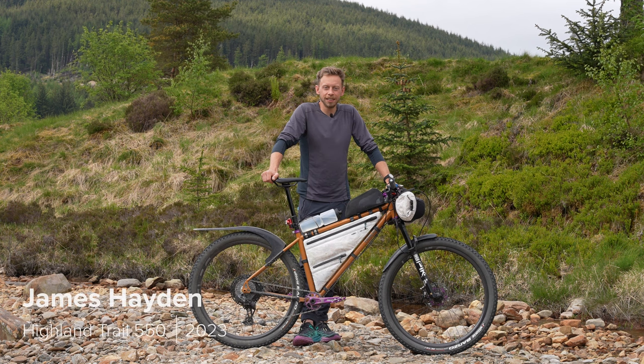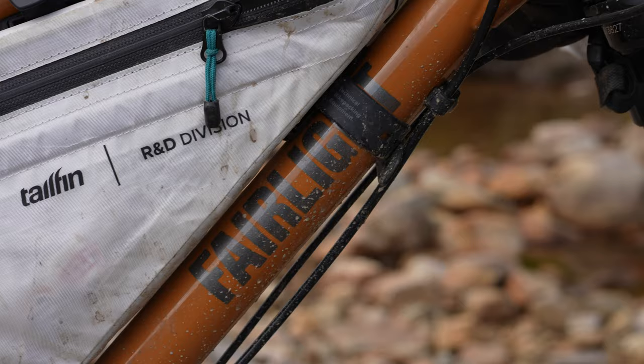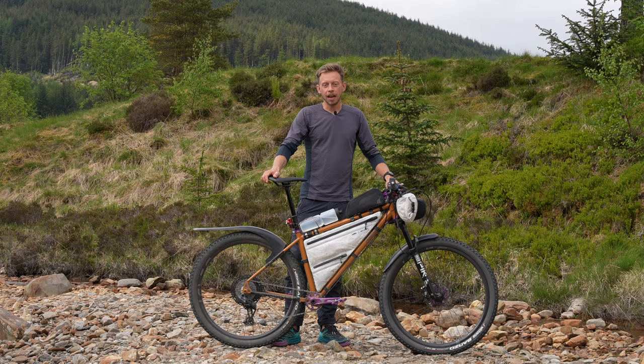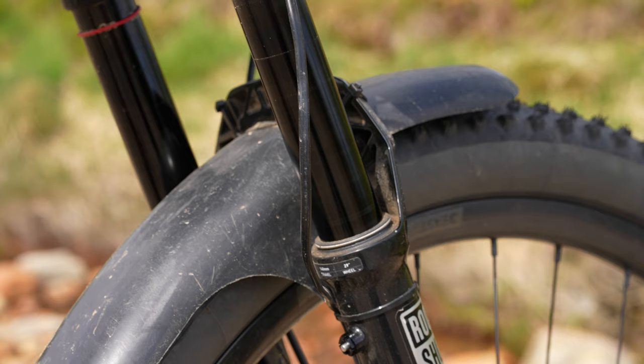Hey, I'm James Hayden here in Tyndrum to race the Highland Trail 550, and this is my Fairlight Holt - we're going to do a bike check. This Fairlight Holt is a bit different to the retail one; it's a prototype, so it's slightly slacker on the front, slightly different tubing from Reynolds, with a slightly longer chainstay and wheelbase. It takes the 140mm Pike, which makes it a bit better for bigger mountain riding rather than XC riding.